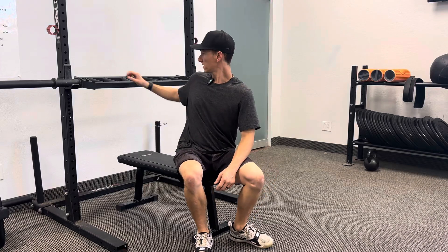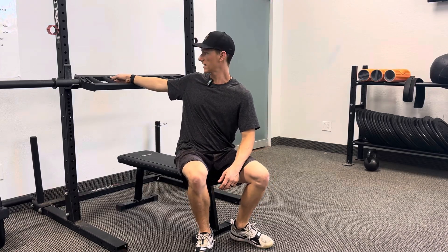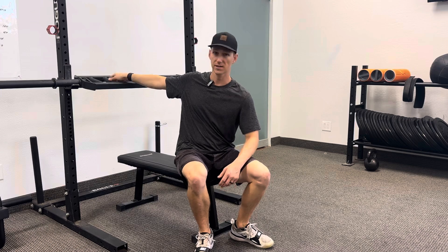For the multi-grip bench press, we're going to use the neutral grips that are in the middle, like so, for this exercise.